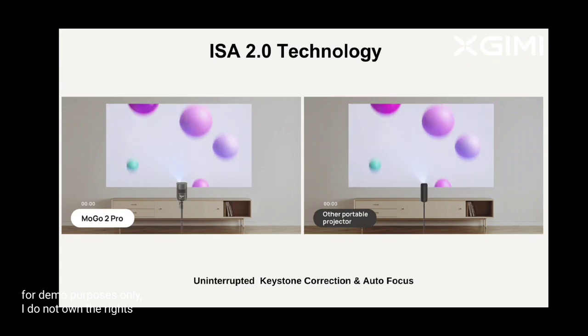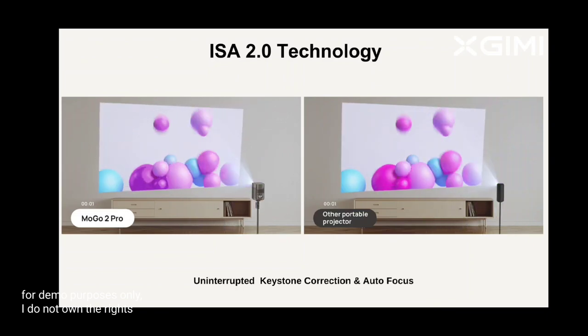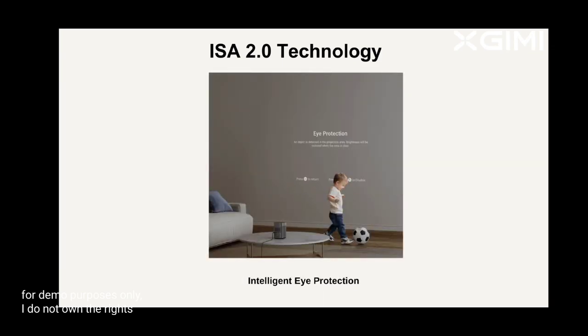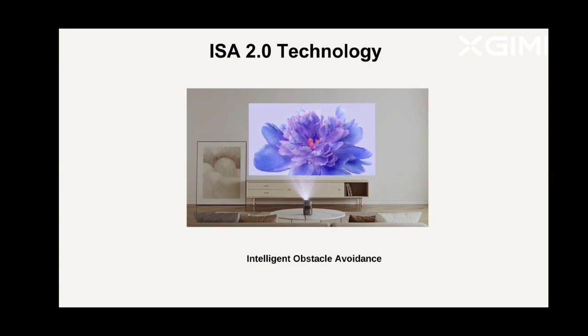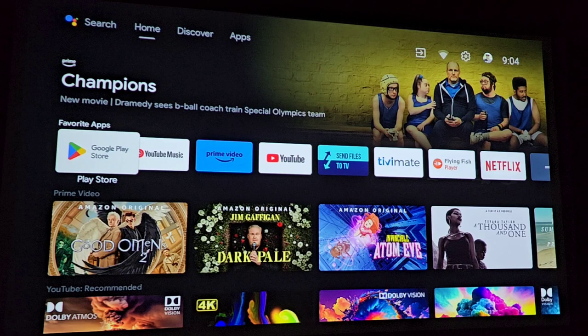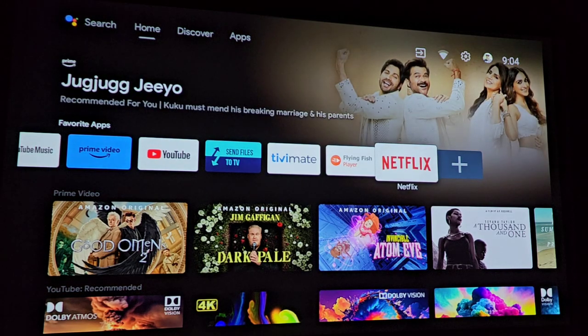Now let's talk about some of the tech that's gone into this projector for versatile installations and automation. It's got uninterrupted keystone correction and autofocus — if you've got this projector installed on the side, it'll automatically make those adjustments. Another cool feature is intelligent eye protection: if anyone walks in front of the projector, it'll sense that individual and turn itself off until they're out of the way. It's also got intelligent obstacle avoidance — say you've got a picture frame on the wall, it'll adjust itself to avoid that. Because it's highly portable, you can use this outdoors, or buy the freestyle stand and swivel it to your ceiling for a giant screen. It comes with Android TV 11.0 built in and you can cast from your phone as well.